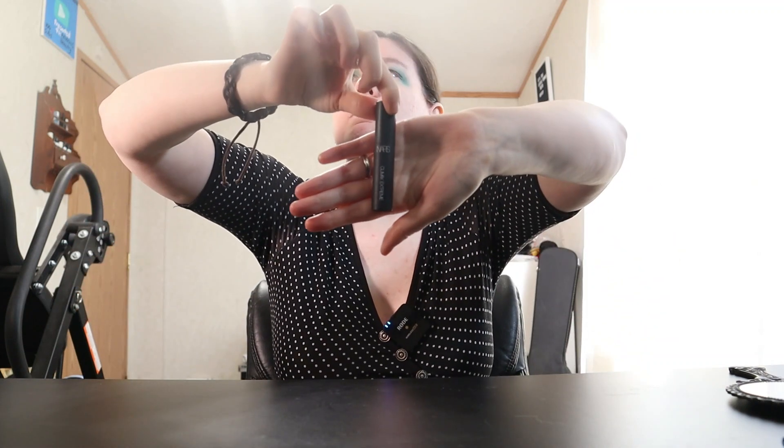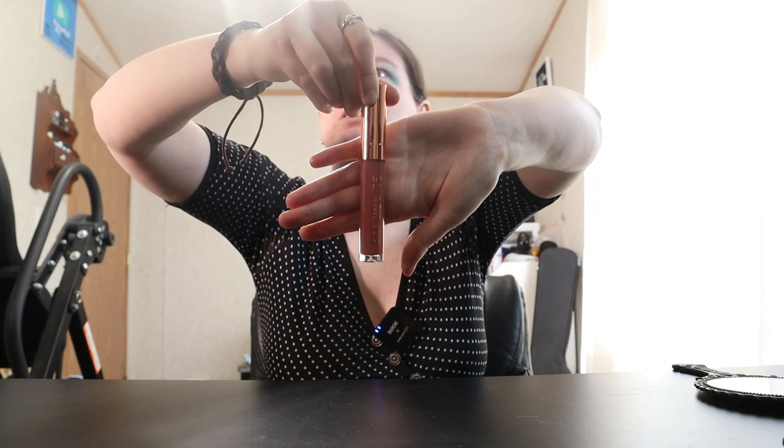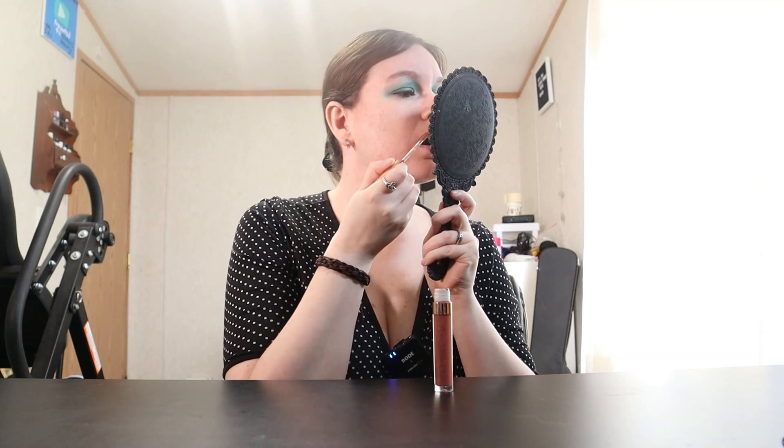Now I'm going to go in with some mascara. This is the NARS Climax Extreme Mascara — it's like a mini version. I think I got it in a giveaway that I had won. Then I'm going to top off this look with the Glamlite liquid lip gloss in Caramel Frappe. I haven't used this in a long time and it always smells good. There's a little applicator here in case anybody's interested in seeing what that looks like. I'm going to clean up my eyes off camera and then show you guys the final look.